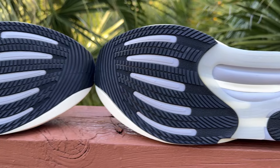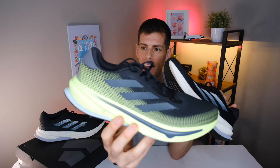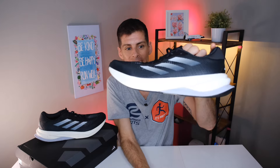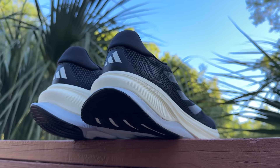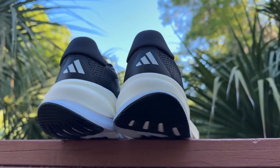A key difference between the Supernova Solution and the neutral version — the Supernova Rise — is the amount of support rod foam included. If I show you the bottom of the Supernova Rise, you can see a very similar support rod system, but when held up to the side there isn't as much visible — the support rods are much thinner on the Rise. On the Solution, Adidas has added more of this firmer EVA, and that is the main stability element in the Solution.